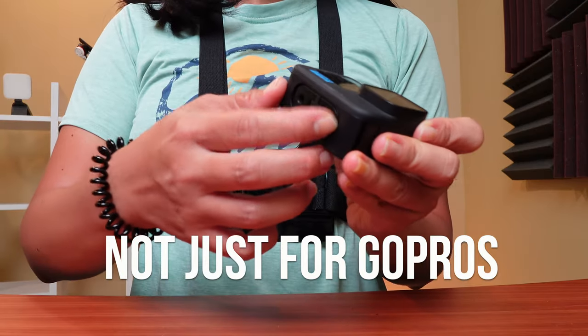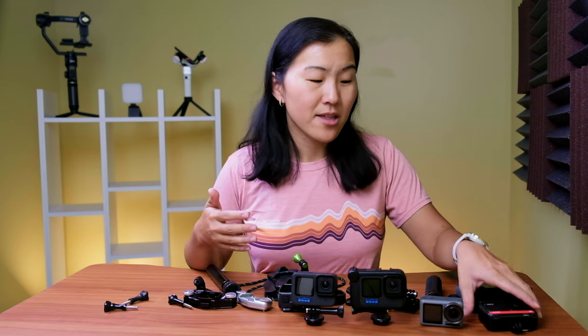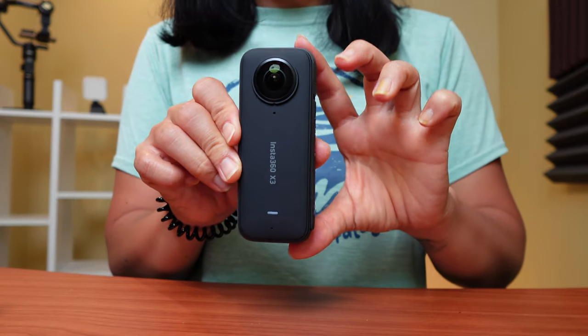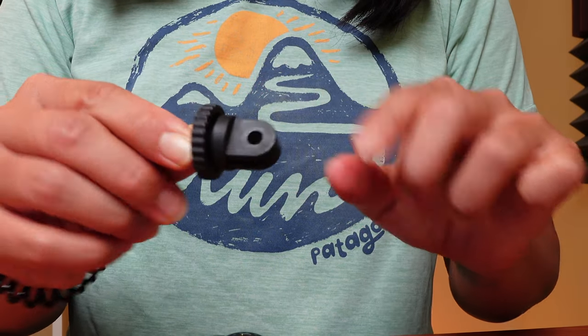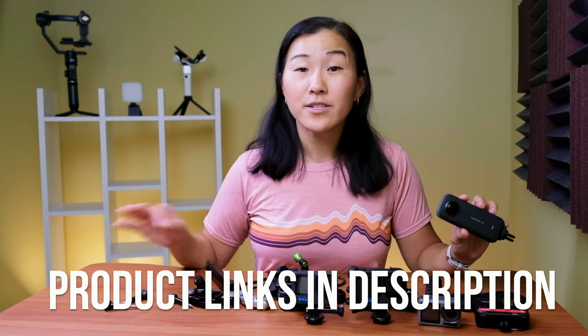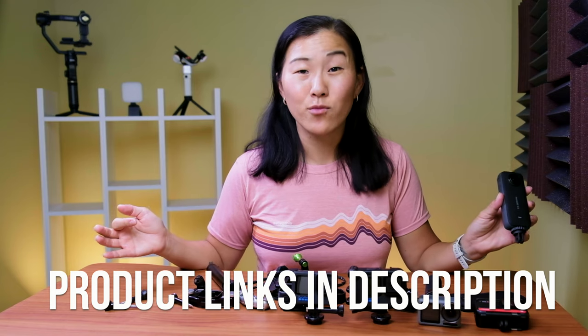All of these mounts are compatible with every action camera that uses the GoPro feet, such as the brand new GoPro Hero 11, the DJI Osmo Action 3, and the Insta360 ONE RS. You can even use them with a camera such as the Insta360 X3, which has a quarter inch tripod thread on the bottom — you can use a small adapter to add the GoPro feet to that kind of camera. I'll have all the products linked in the description below.